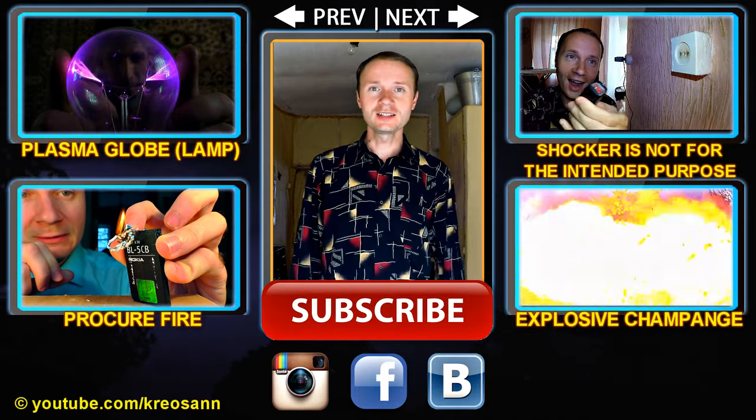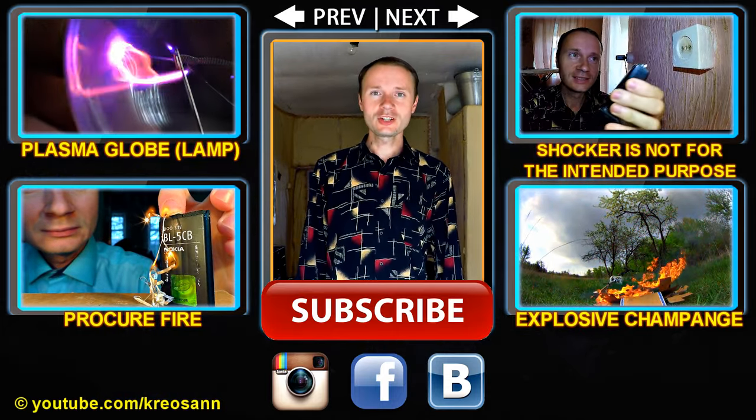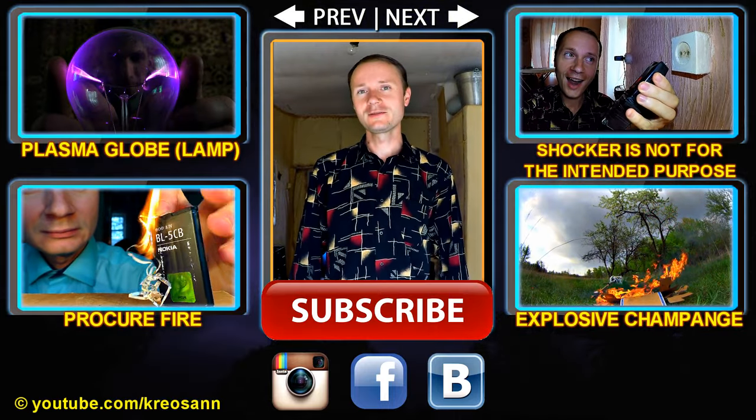What do-it-yourself ideas with old devices do you know? Share in the comments. In our next video I'm going to show hidden features of a stun gun. Subscribe to the channel in order not to miss out on it.